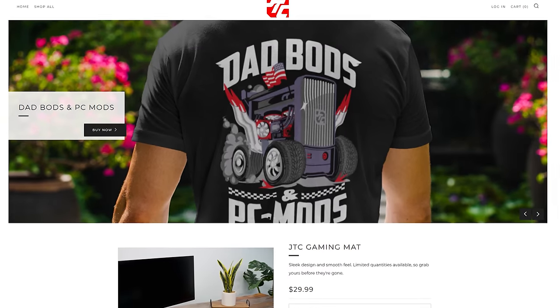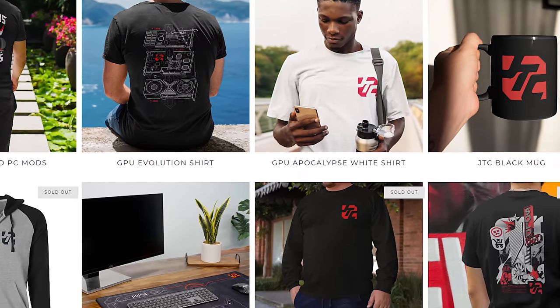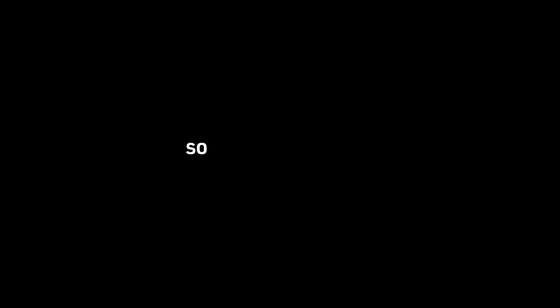Today's video is brought to you by the Jayz2Cents merch store. We've got t-shirts, gaming mats, mugs, and all that kind of stuff. Whenever you go buy our stuff, we don't have to put other ads and other annoying crap in here. So go buy our stuff.